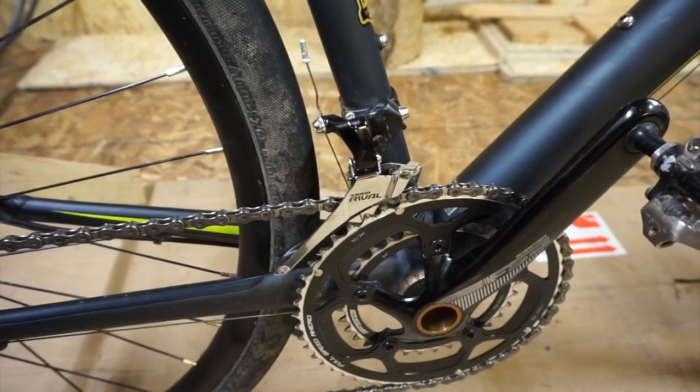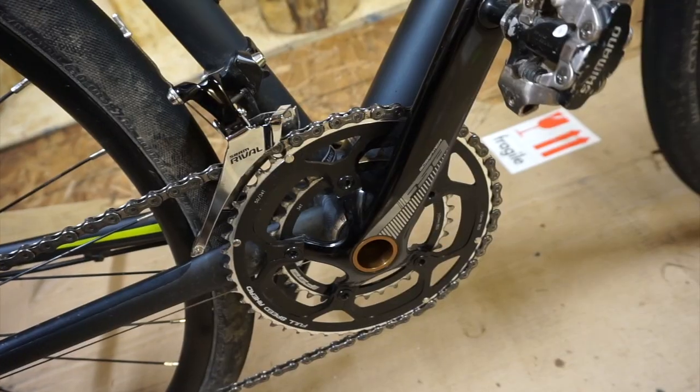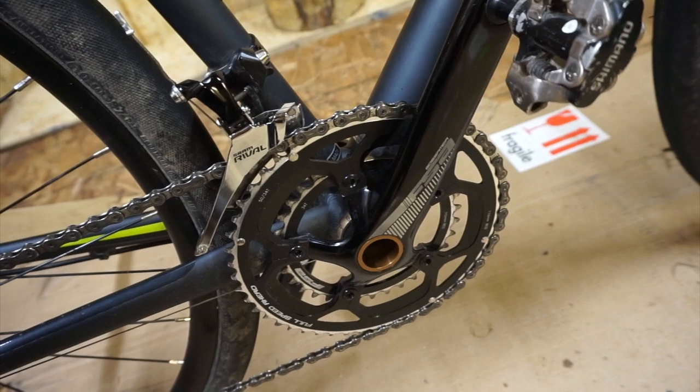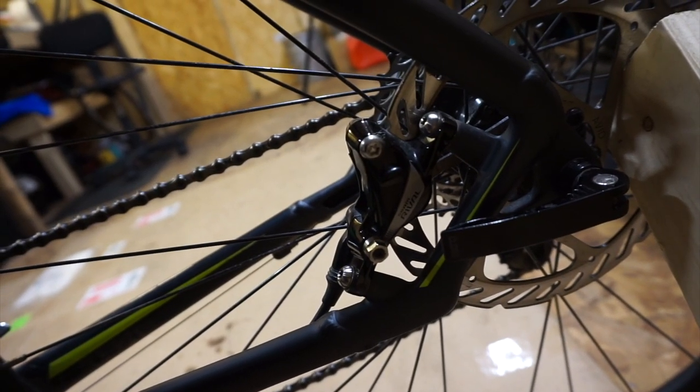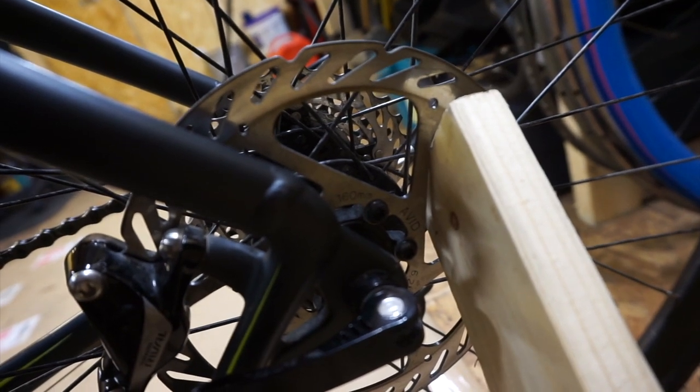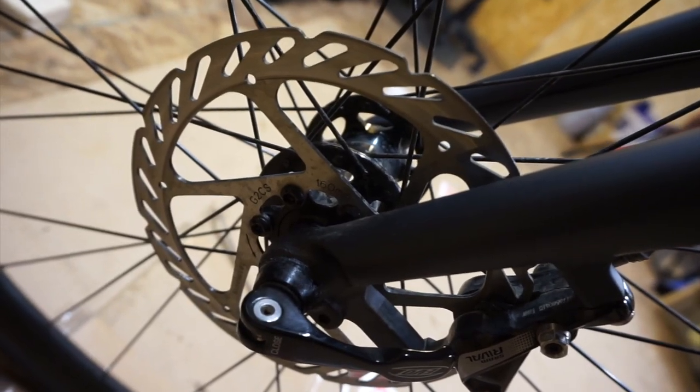Up front you've got a SRAM Rival YAW front derailleur over an FSA Gossamer crank using a 50-tooth and 34-tooth chainring. For calipers we have SRAM Rival post mounts — the rear uses a 160mm rotor, and so does the front. The wheels are Formula hubs laced to asymmetrical Alex rims, which are apparently tubeless ready. Wrapped around them are relatively smooth Continental 35mm tires. I personally think that's a really impressive amount of kit for this kind of money.